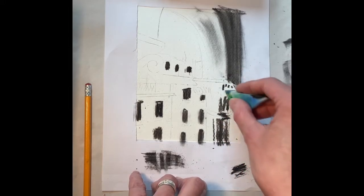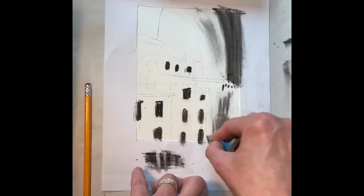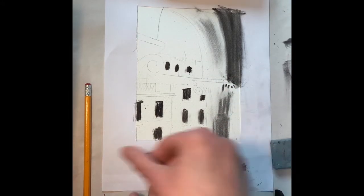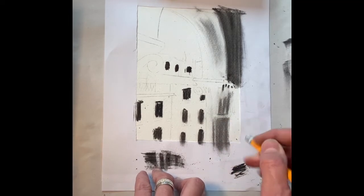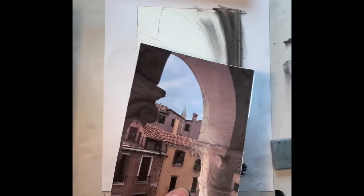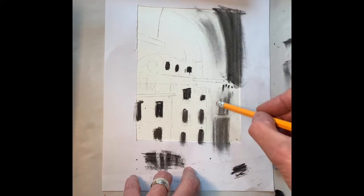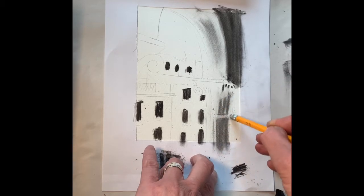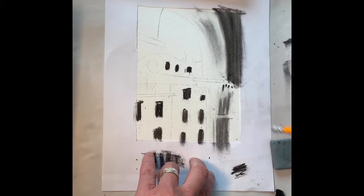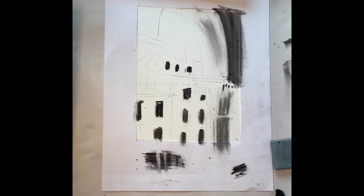Then I'll get my sponge just to take that away to create more of a mid-tone, and then I'm going to get my smaller rubber and rub away this highlight — which represents this highlight here in the reference. This is how you can work through and shape your work: creating highlights with the eraser by taking something away. We'll speed up the next section so you can see how it develops.